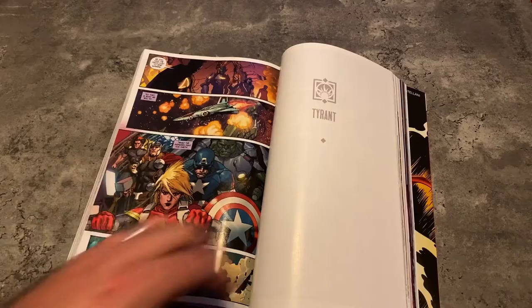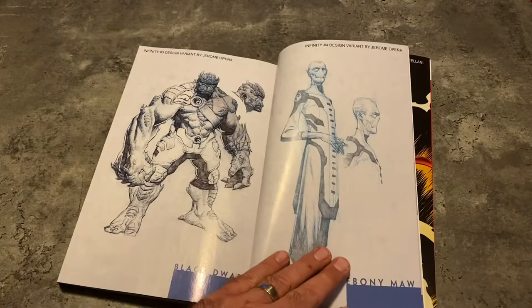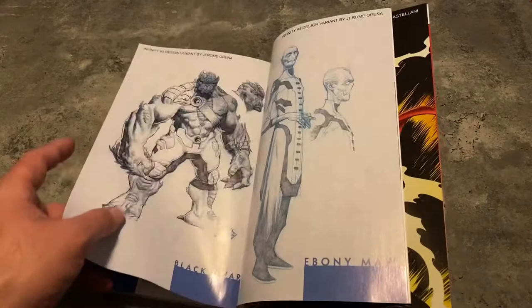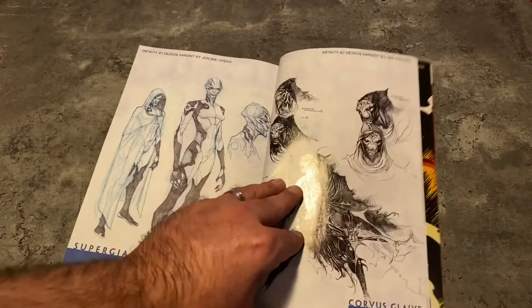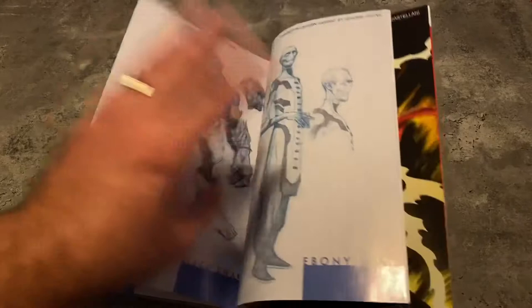You have some variant covers back here, some designs by Jerome Opeña. This is Black Dwarf — I think they gave him a different name. Ebony Maw, there he is. Super Giant — yeah, she didn't make it into the movie. I think they called Black Dwarf 'Super Giant' in the movie, even though they never called him by name, because he's a big dude. They might have switched their names. She didn't look like a Black Dwarf, so she didn't make it in the movie, but everyone else did. Maybe she made it in the movie if they took her name. I love these designs — the fact that they made it into Infinity War because they work as such good henchmen for Thanos was a really cool thing.